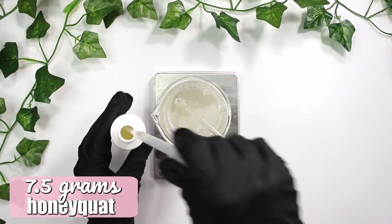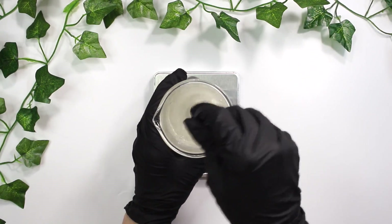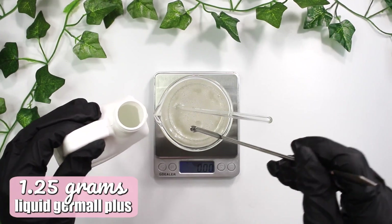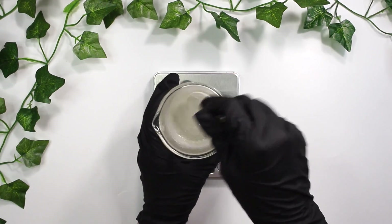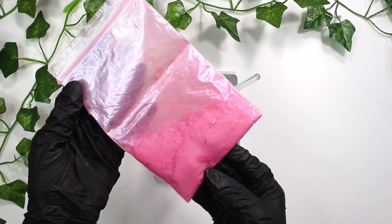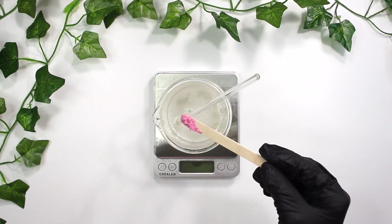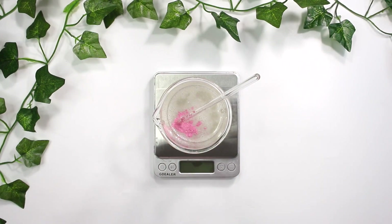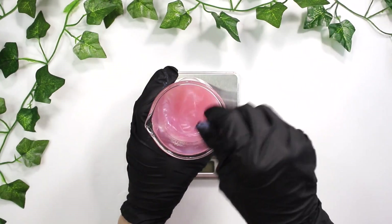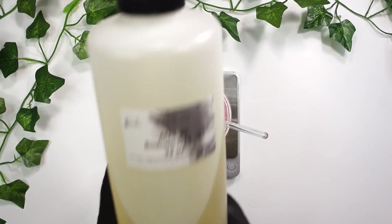I'm going to be adding in 7.5 grams of the honeyquat. Next up is liquid dermal plus, which is our preservative, and I'm adding in 1.25 grams of that. Then comes the coloring — I'm going to be using this pink mica powder, which actually adds a gorgeous pearlescent look to the hand soap that just looks so luxurious. Just mix that in until the mica powder dissolves.